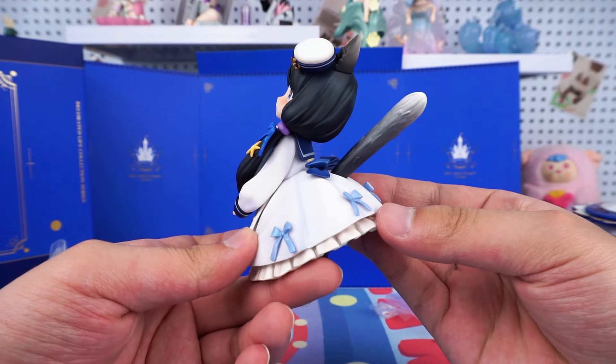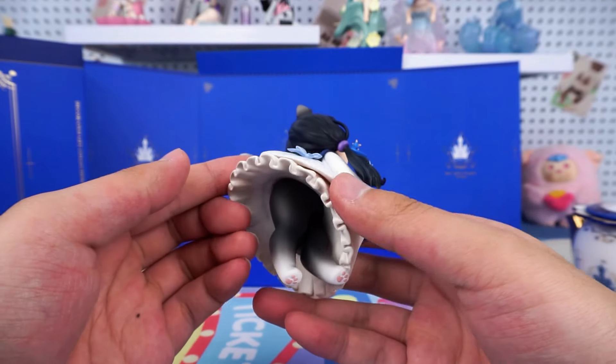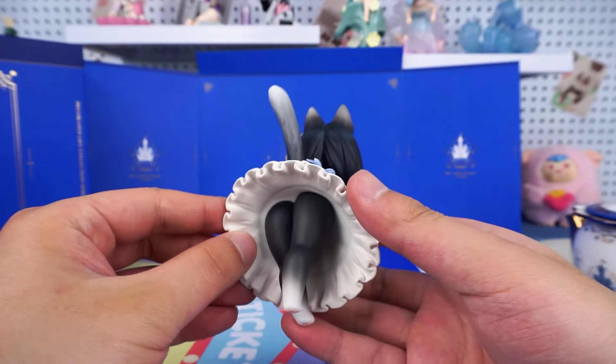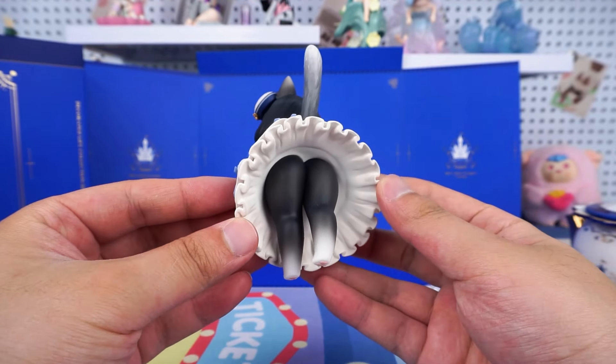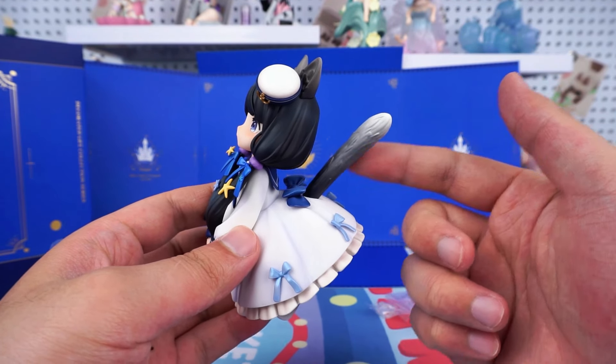What's more, I wonder if you can see it — the bows on the skirt all have sparkling blue bling. Very beautiful. I would like to say, the little chubby legs are just too cute.